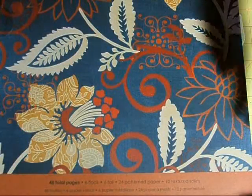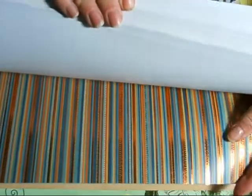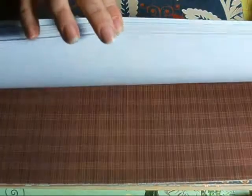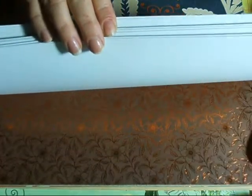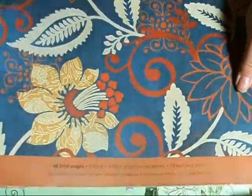This one's from SEI. It was $1.99, and it has foiled paper, flocked paper, just different patterns — really, really nice. I thought it would be nice to make something with that, so I got one of those.